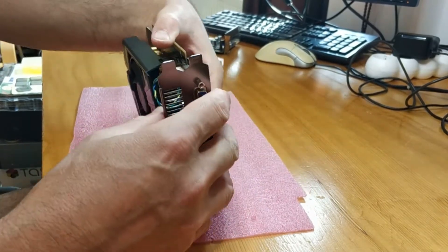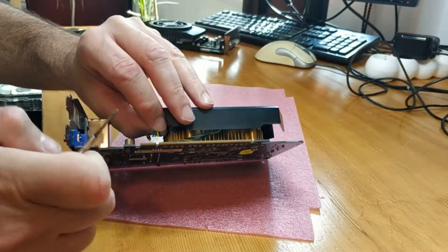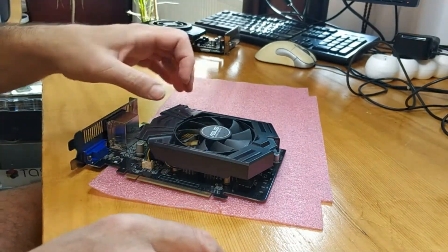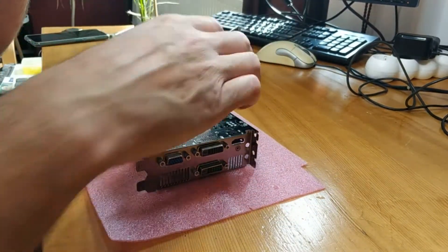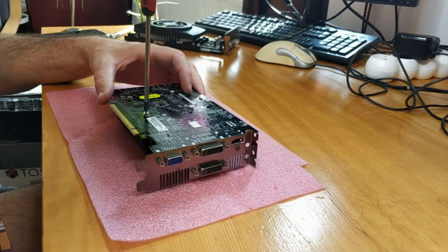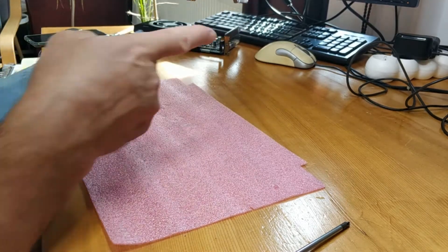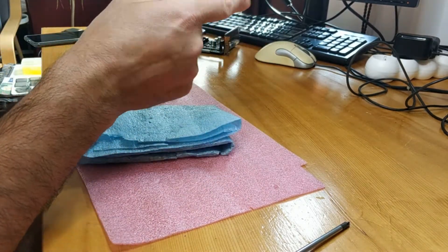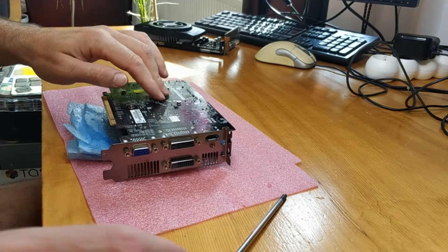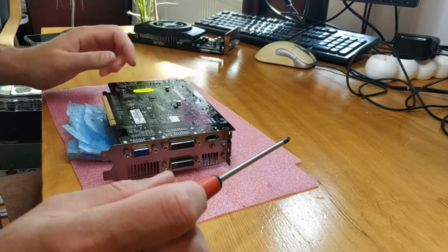First we have to take the fan out. It's not working like that. Remember, this metal bracket is a little bit lower than the fan. So you have to lift up the fan a little bit, otherwise you can break the silicon area of the chip.